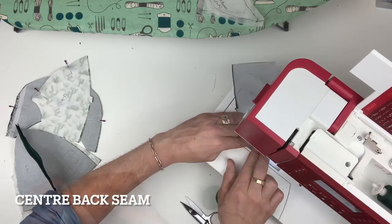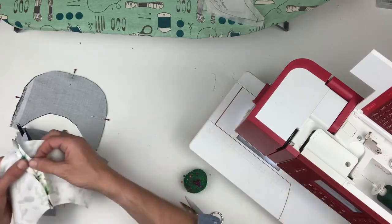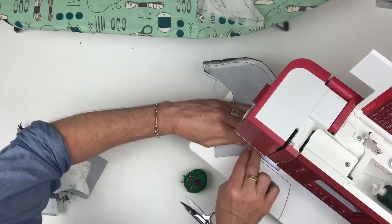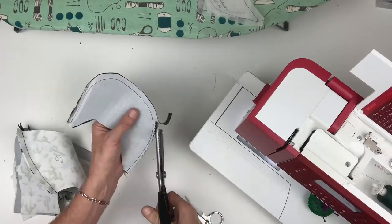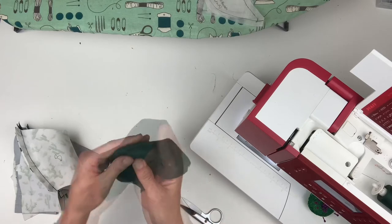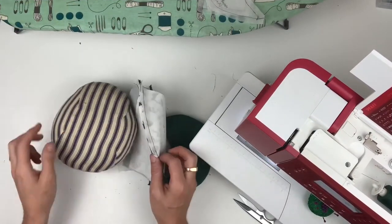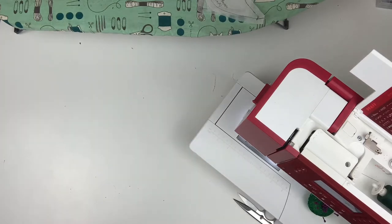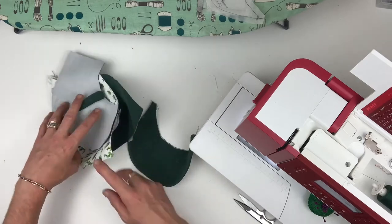Then the centre back seams — they get sewn and pressed open too. Then the peak: slowly and gently around the outside curve. I like to use pinking shears for this next bit as they will remove the excess seam allowance and notch the curve at the same time. With that done I turn it right side out and press the edges to make sure they are all smooth. Now it's time for some real pressing so I get out my tailor's ham and I can press all the seams open over that. I'm heading over to the ironing board and I'll be back in a minute.